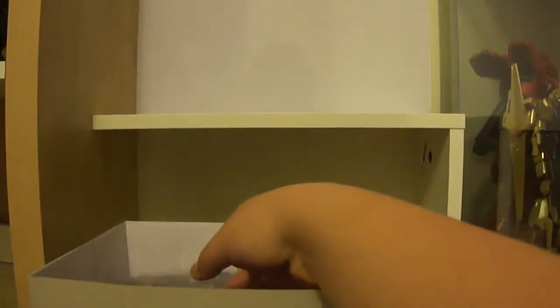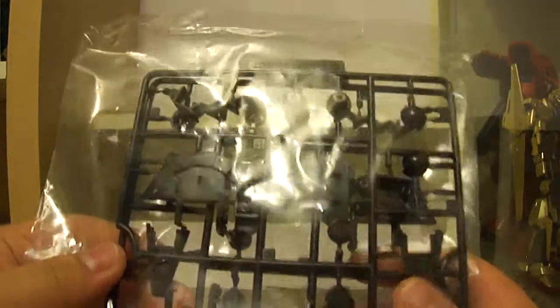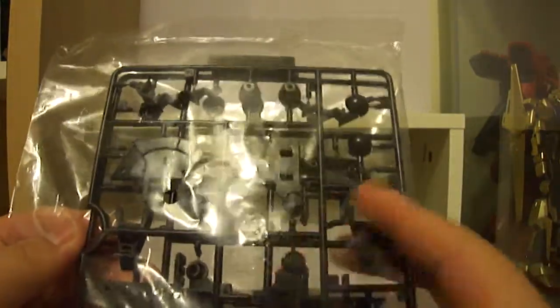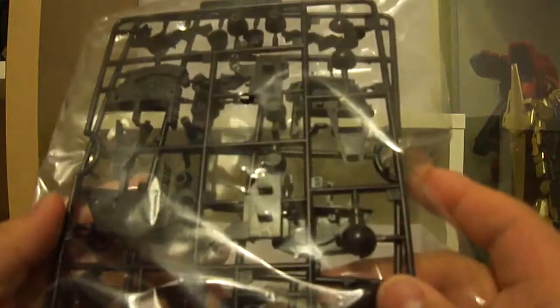Then we've got the polycaps — three trays of them, which is surprising for a 1/144 kit when you normally get just one tray in a Bandai High Grade. There are also more black internal frame parts for the shoulders and similar areas.